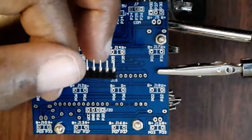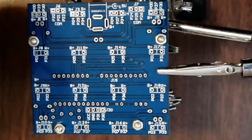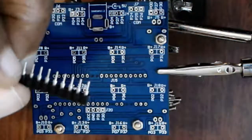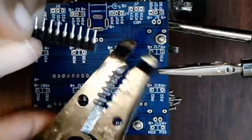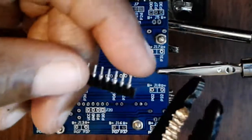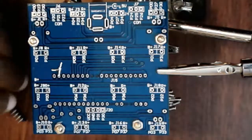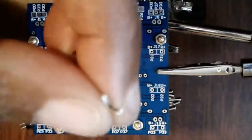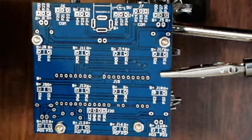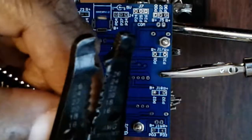Sometimes it comes off easy, sometimes it comes off hard. Try to keep a finger on it because sometimes it pops across the room and there's no chance of finding it. Just use your cutting tool — you could use a blade or razor, but this is the simplest as long as you don't put too much pressure on it. That's an example of it flying across the room — you don't want that. That's also an example of too much pressure; you can see it cut right in there. So be careful and don't do what I just did — that's actually a good example of what can go wrong.